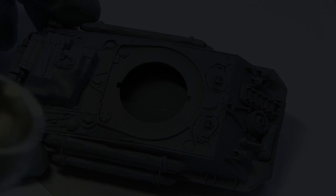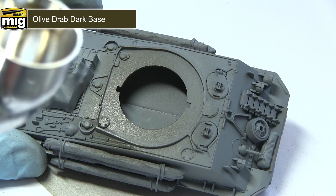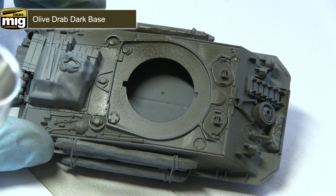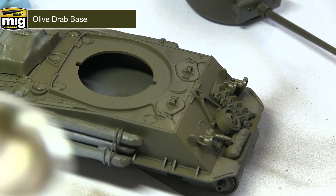Once we have primed the miniature we can now begin the actual painting process. For the next few steps I'll be using paint from the Olive Drab colour modulation set. The first step is to apply the Olive Drab dark base over the entirety of the tank. This acts as the darkest layer in our colour modulation and helps to enhance detail by bringing out the shadows. Next, we apply Olive Drab base over the entirety of the tank, leaving the darker base visible in the bottom sections of panels and in the recesses.